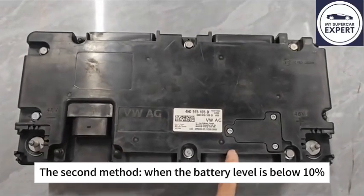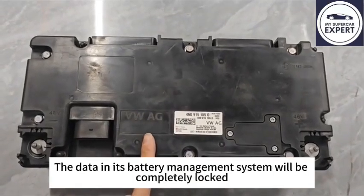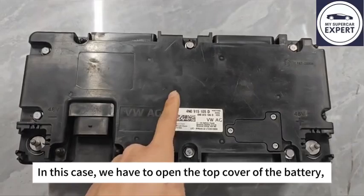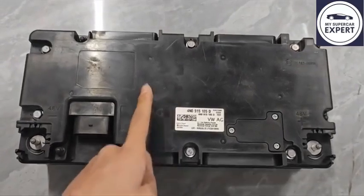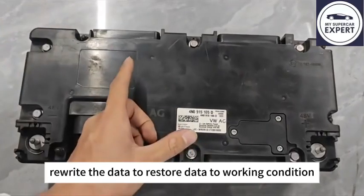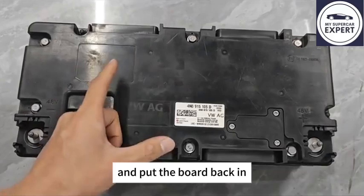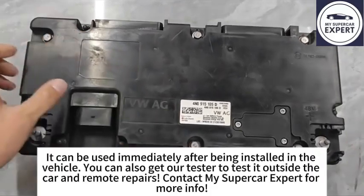The second method: when the battery level is below 10%, the data in its battery management system will be completely locked. In this case, we have to open the top cover of the battery, take out the internal board, and rewrite the data to restore it to working condition. Then fully charge the battery cells and put the board back in — it can be used immediately after being installed in the vehicle.